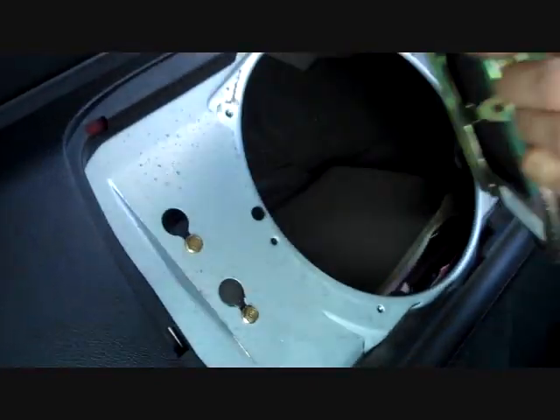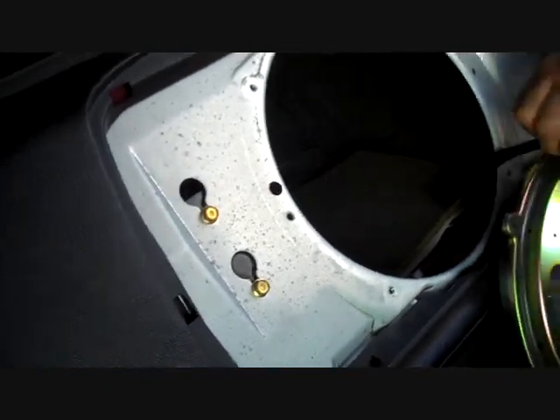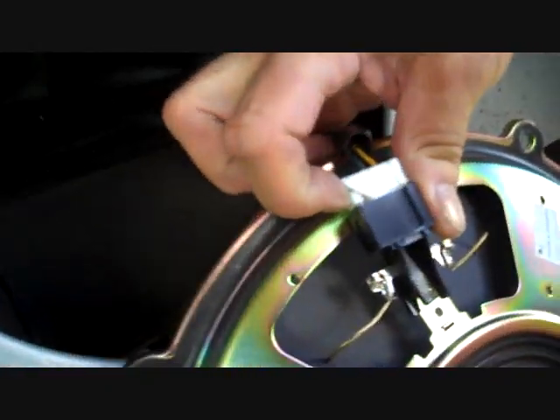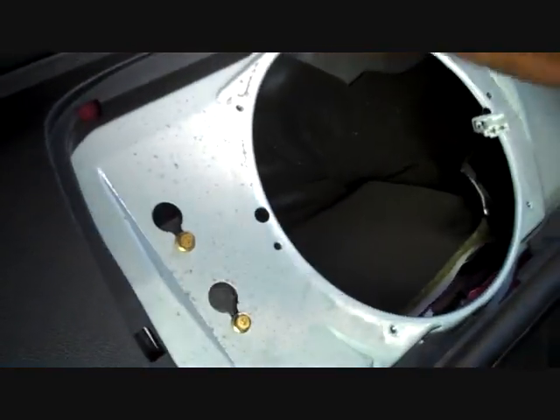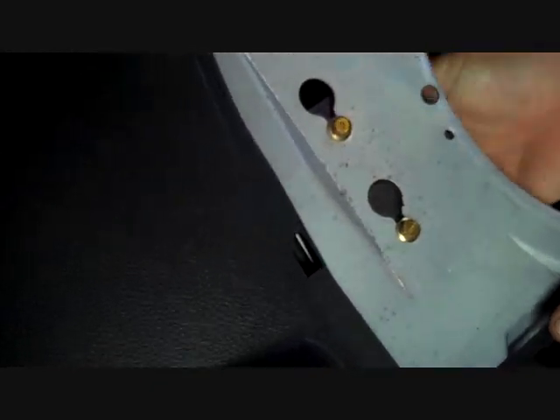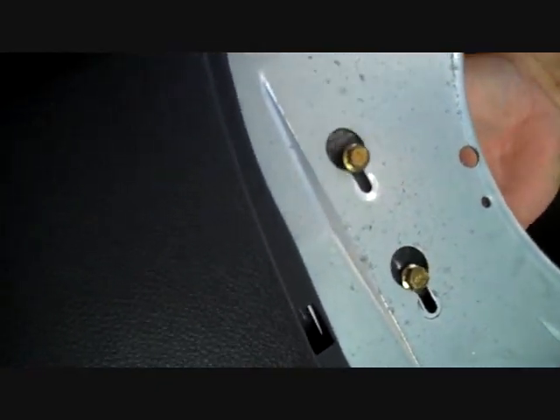We're going to remove the subwoofer and lay it to the side. There's a connector — we release the trigger on the side of it, wiggle it loose, and that removes the speaker. Then we reach inside the enclosure, slide the amplifier up, and it releases right out of the mounting.